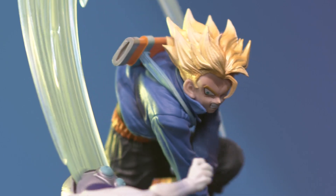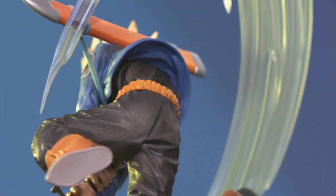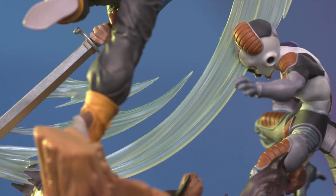This fixed-posed figure captures the climactic moment of Trunks' battle with Mecha-Freeza, complete with both a slashing effect and Mecha-Freeza's severed body rendered in three dimensions.